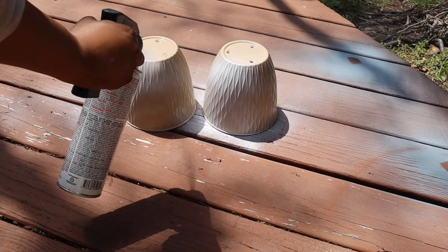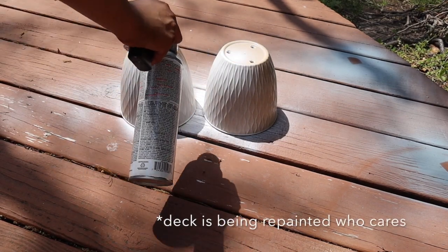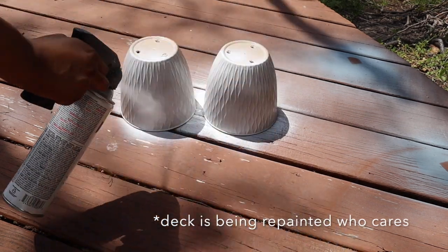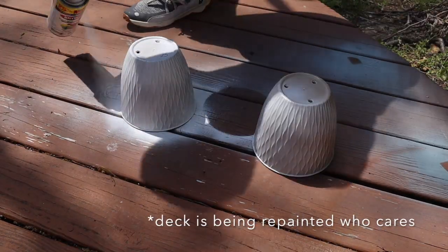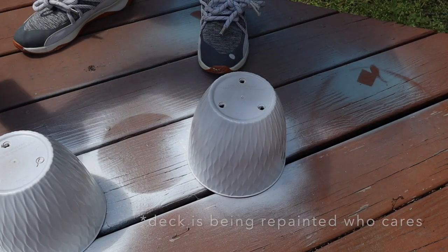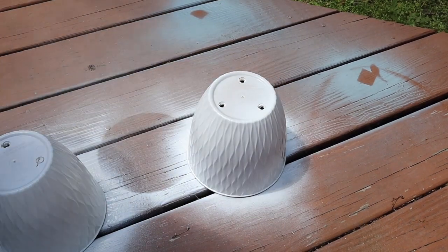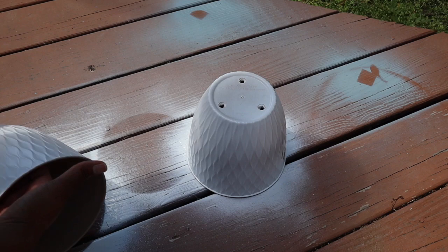A coat of matte white spray paint would give it that really expensive, chic look. If you haven't already, please go invest in the spray gun top for spray painting — it really gives anything that you paint a professional finish. I cannot spray paint without it.